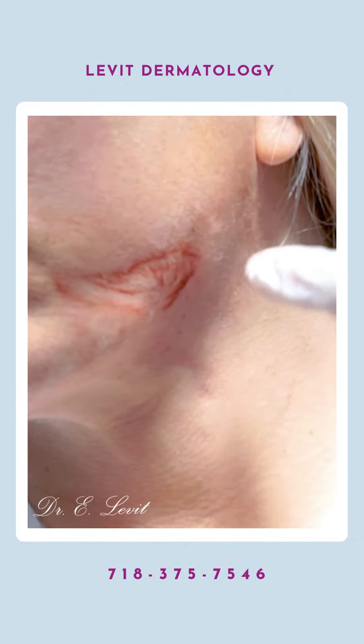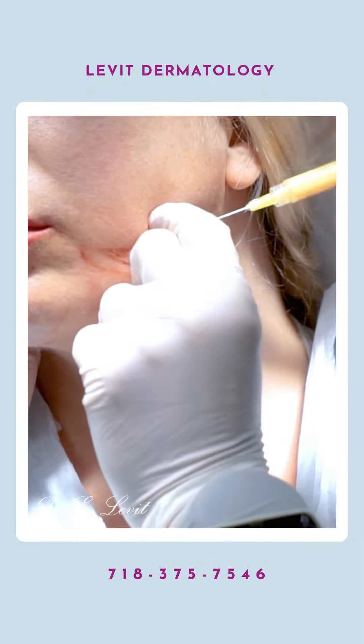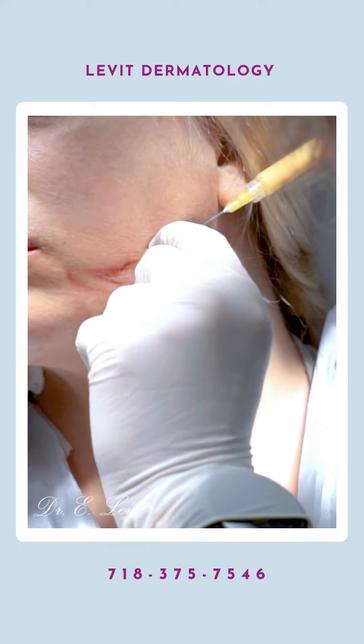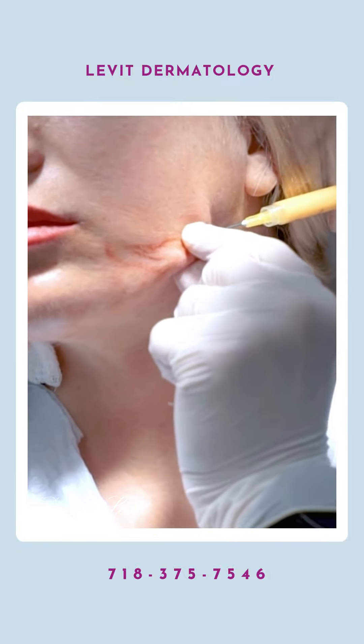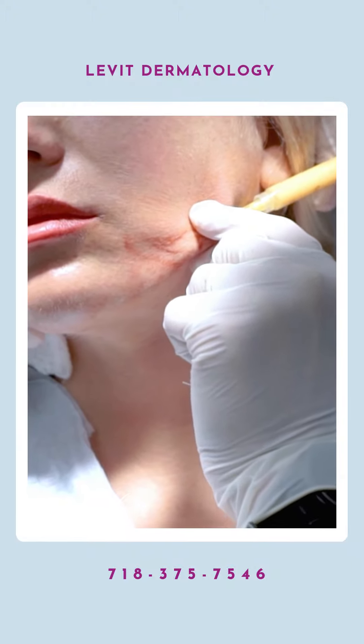We did a little anesthesia, small spot here. Not feeling anything? No. Good. Now we're going to lift it up — it's really scarred down. I can feel it being very scarred down there.